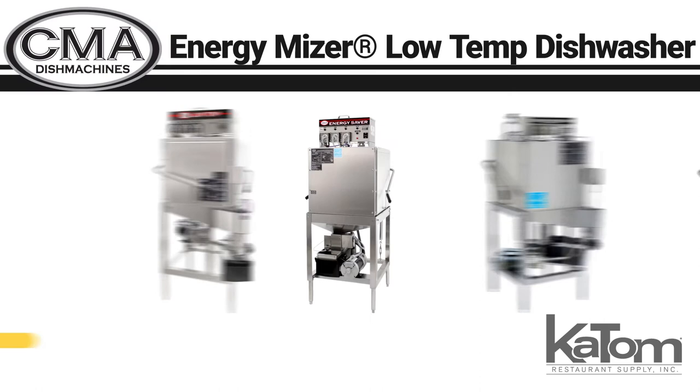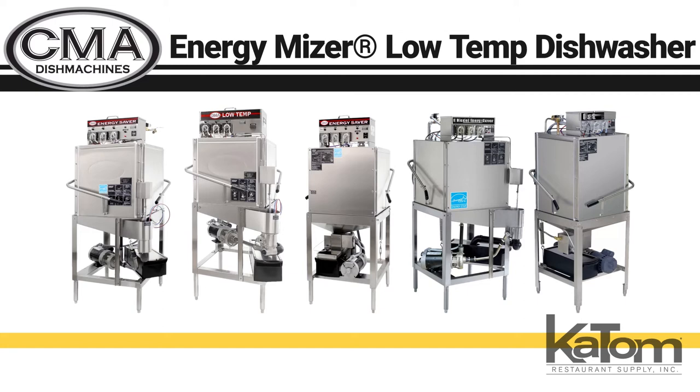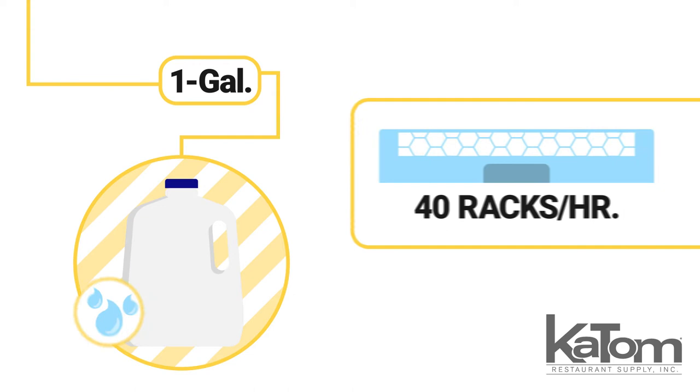Add ENERGY STAR cleaning to your warewashing station with these ENERGY MISER door-type low-temp dishwashers from CMA Dish Machines. The unit uses a little more than one gallon per wash cycle, cleaning as many as 40 racks per hour.